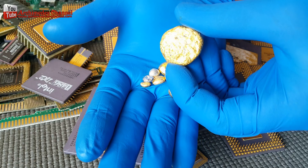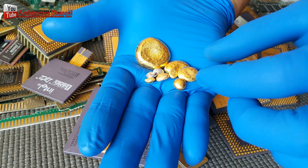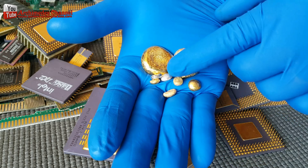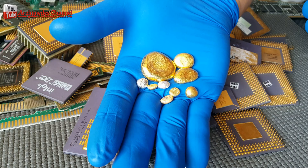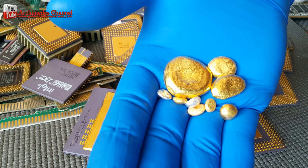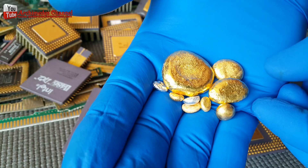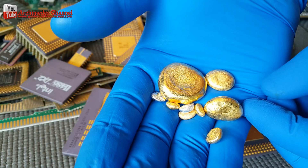The amount of e-waste being generated certainly suggests that business opportunities for recycling will increase. The International Telecommunications Union, a UN agency, estimates that about 45 million tons of e-waste was generated in 2016 and is expected to top 50 million tons by 2021.